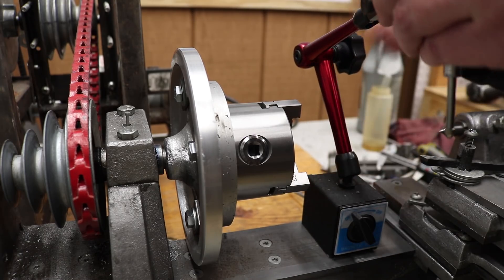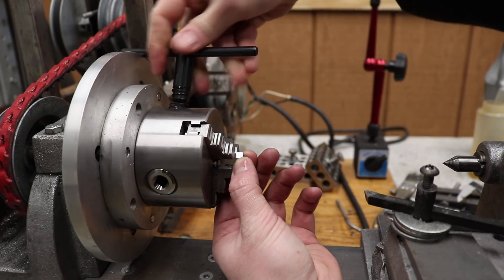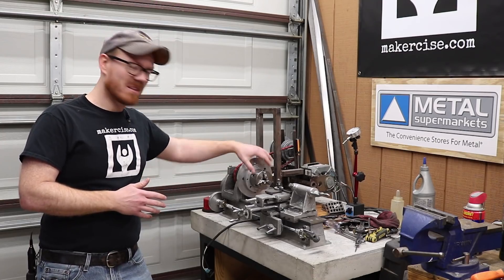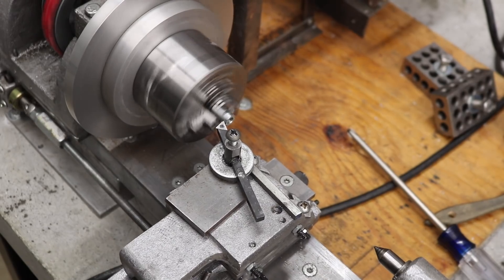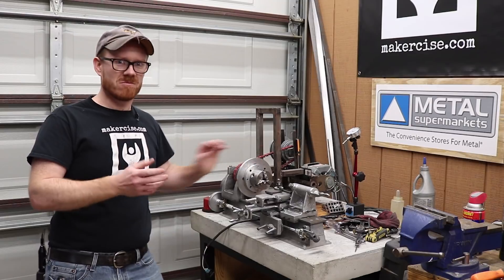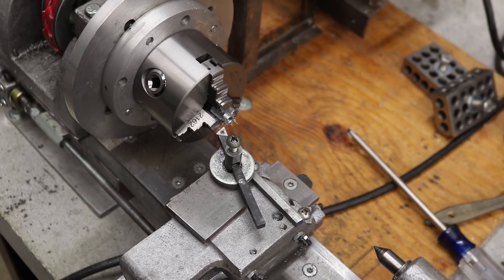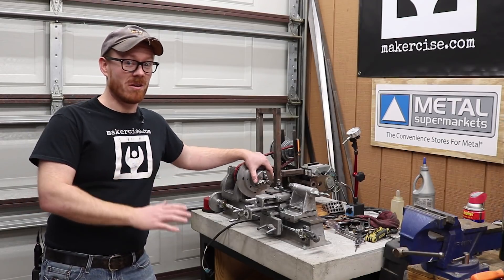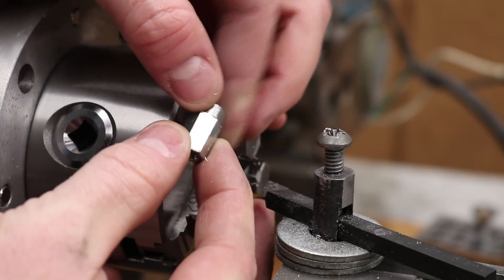One last thing I decided to do was check the runout of the chuck right up against that adapter plate — and it does have a little bit of runout. I'm really happy to have this chuck installed. Just that little test I did with the hex coupler — I'm going to have so much better efficiency getting parts chucked up and turned repeatably. There's a little runout on this temporary plate, but even so, this is such a huge improvement over the angle clamps I've been using.